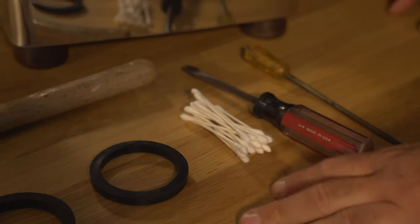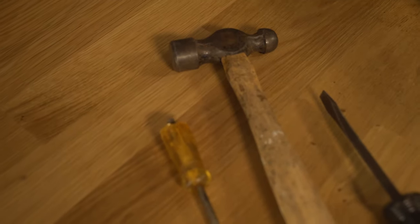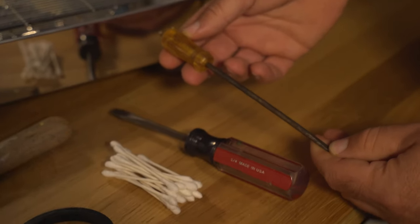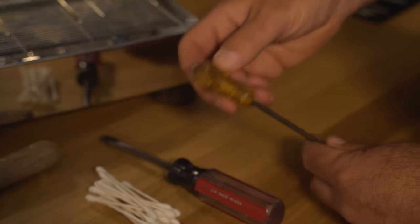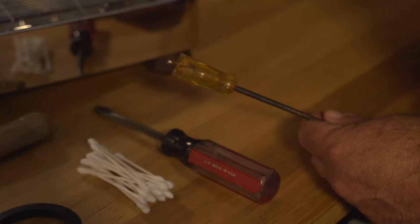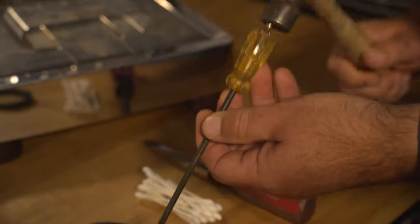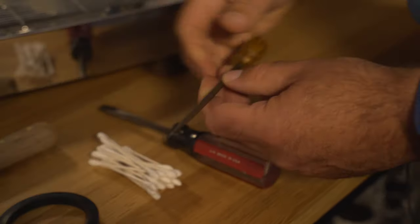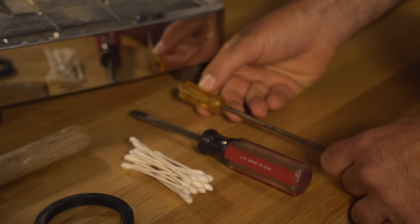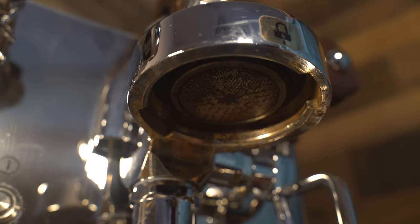We have cotton swabs here — not for my ears, but for the machine's group head. We also have a screwdriver, which is the favorite tool of our technicians here at First Line. As you can see, it's busted up, and the reason is because sometimes the gasket can get caked or frozen inside the group head and you basically need a screwdriver and a hammer to start chiseling it out. That's why we want to change that gasket every six to 12 months — it makes it so much easier when you change it more often.